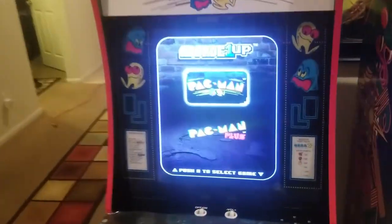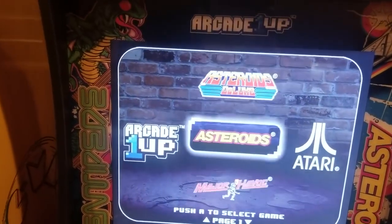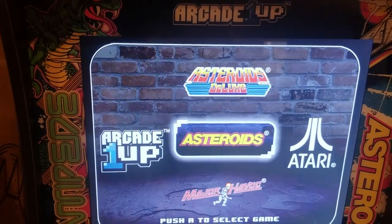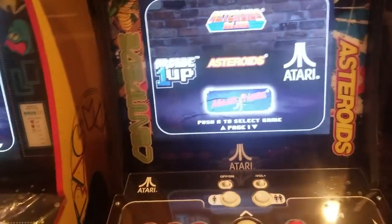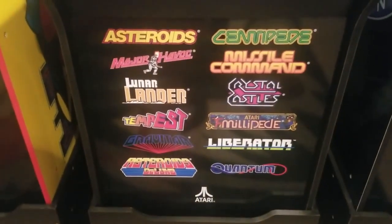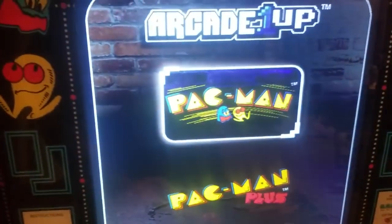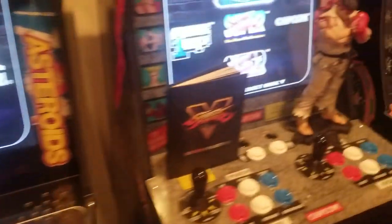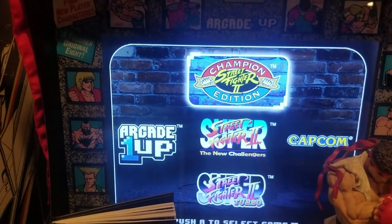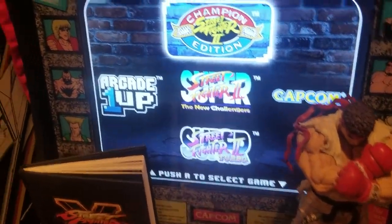So here's the Pac-Man, and here's the 12-in-1. There's a good group of games on the 12-in-1. My favorite is actually Major Havoc — I spend a lot of time playing it, I'm trying to beat all 16 levels but it's pretty hard. I got through about eight of them. So these are all the games on the Atari Deluxe 12-in-1. Pac-Man just comes with Pac-Man and Pac-Man Plus — Pac-Man Plus is a lot faster and a lot harder, but I've just been playing the Classic. This one is just three versions of Street Fighter 2: Champion Edition, Super Street Fighter 2 The New Challengers, and Super Street Fighter 2 Turbo. And over here is just Galaga and Galaxian.